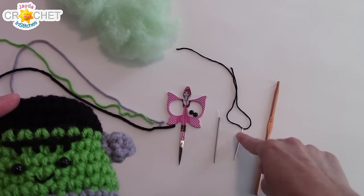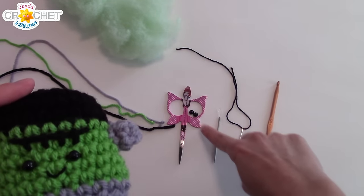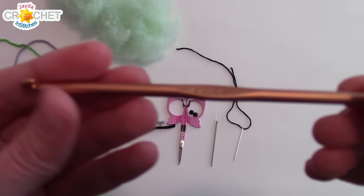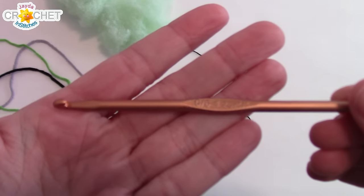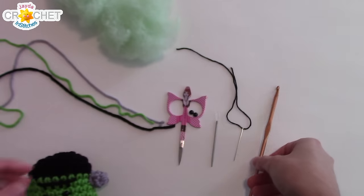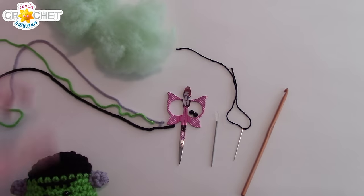You need an embroidery floss needle to go with that. You're going to need a pair of scissors, a regular yarn needle, and a 4.25 millimeter hook, or a G6. And once you've got all that, plus a little stuffing, we can get started.